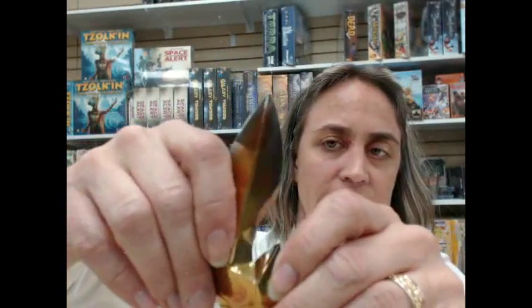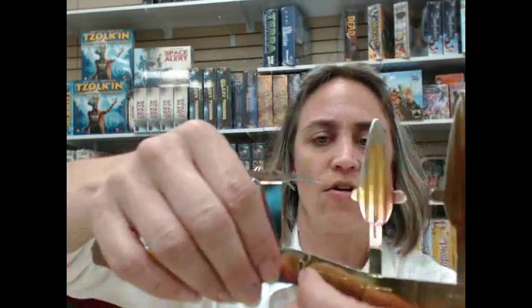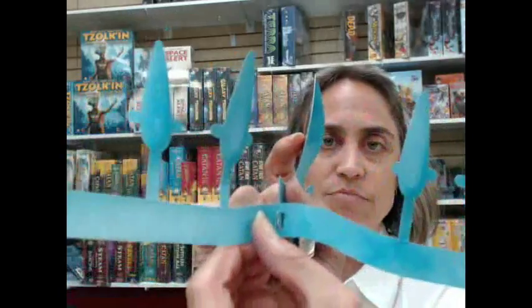I used my nails to kind of tuck that in. Take your time and you can see how you can make that go in like that. You do that for the bottom and the other part too. Then you're going to put these in the little slits here.